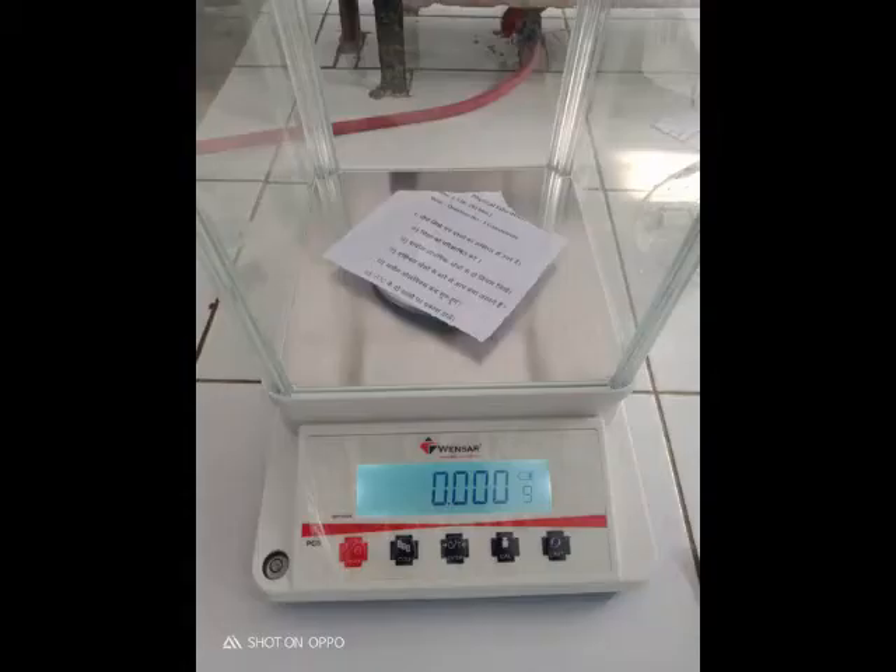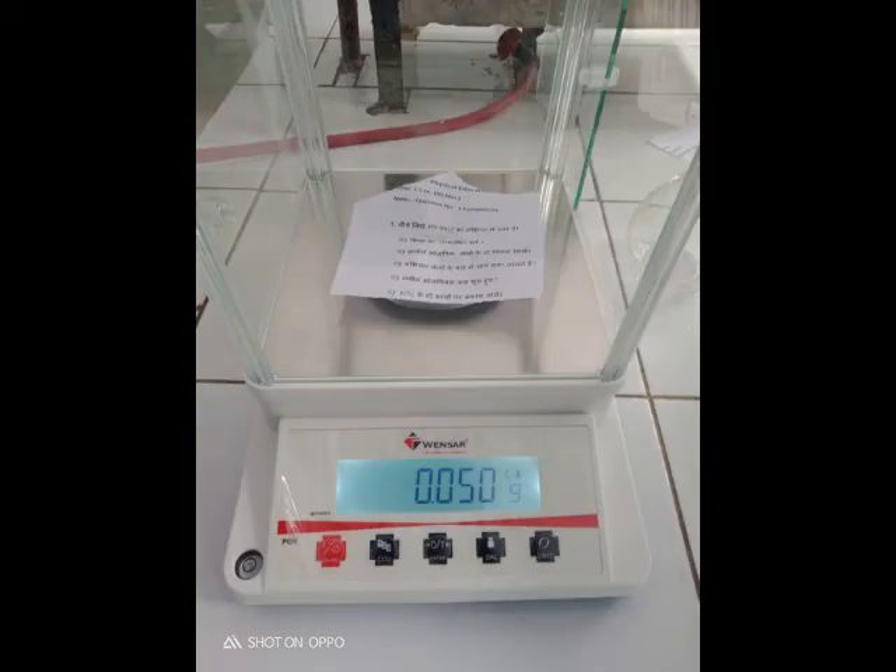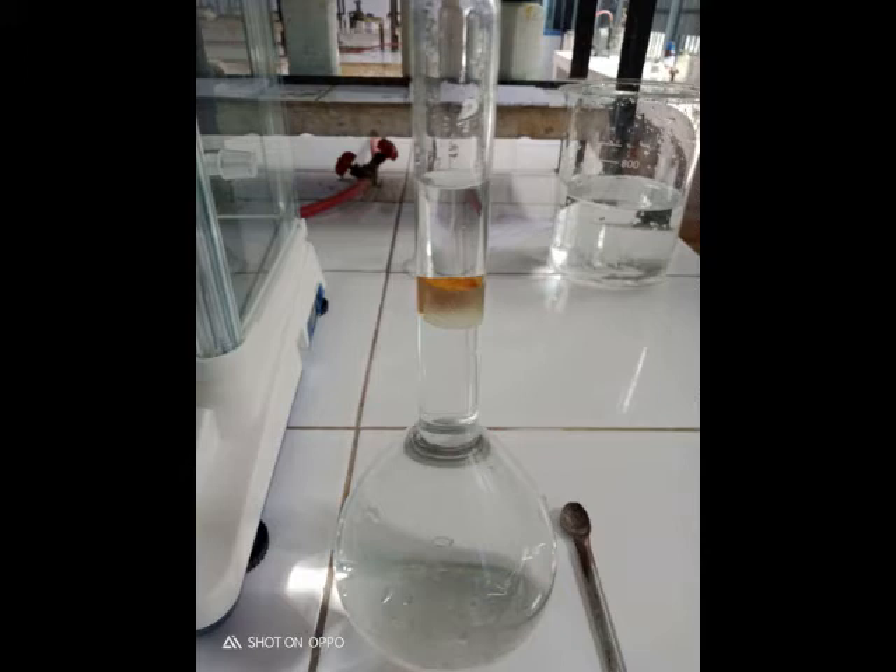First, we check the zero of the balance so that we can accurately weigh different samples. For example, we are weighing 0.05 grams of Mohr's salt, which must be very accurate. We then dissolve this small amount in a small quantity of water and make it up to the final volume so that a standard solution can be prepared.